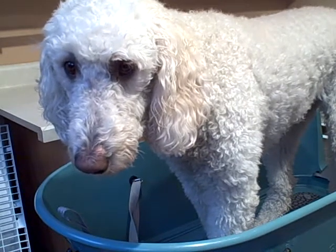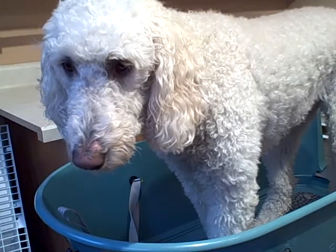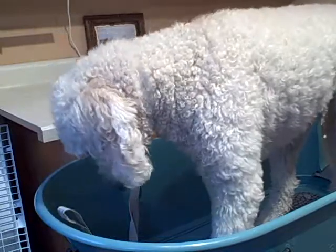Bailey is almost ready for her bath. I've got her in the tub. I just need to secure the collar and tether around her neck and put some cotton balls in her ears.